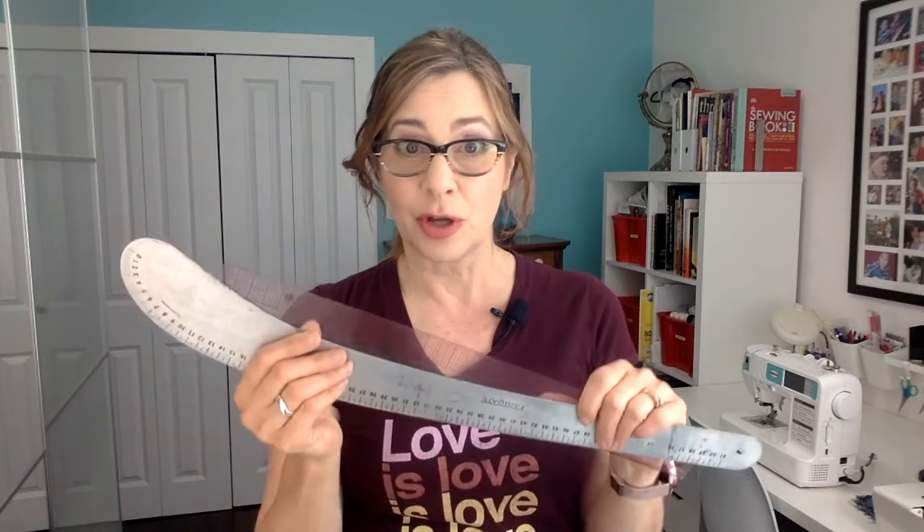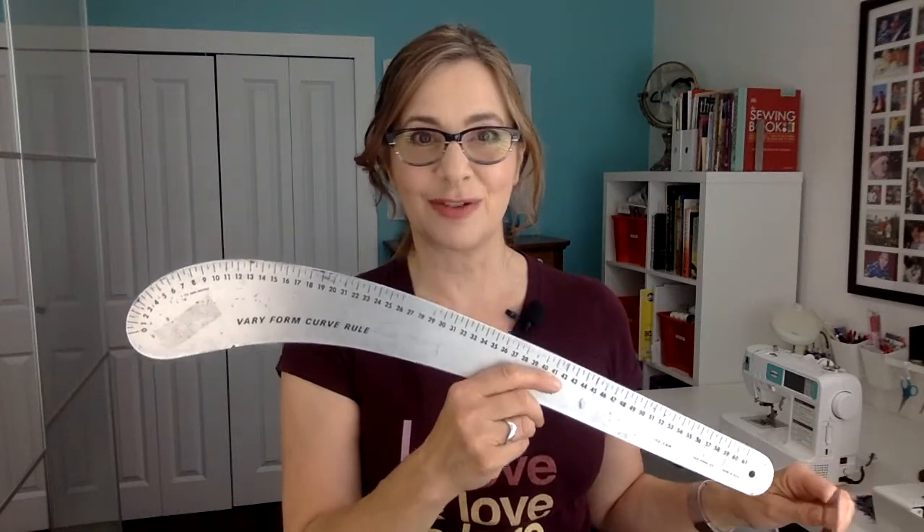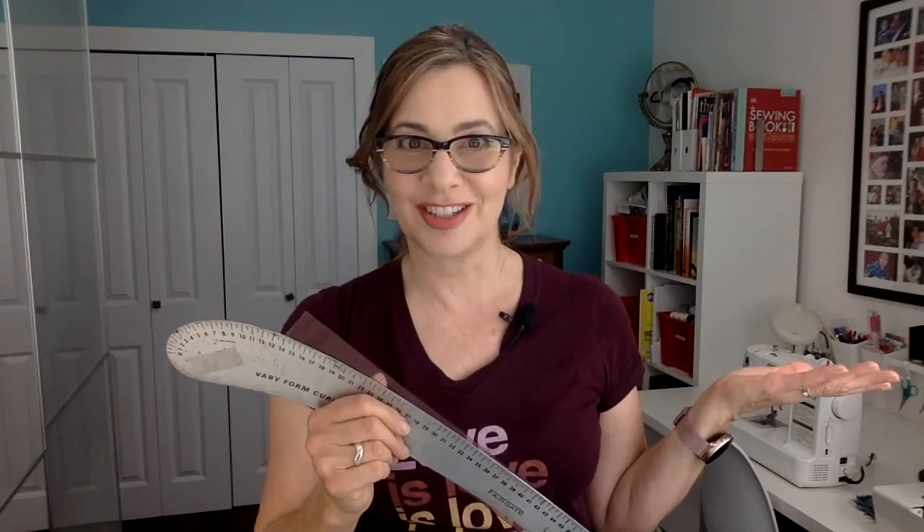To do pattern grading, as with any pattern drafting, you'll need some paper and a couple of good rulers. These are my favorite rulers — to me they're the only rulers you need to buy if you're going to be doing any pattern drafting at all. I'll put the links to these below in the description. It's just a see-through ruler and the Very Form hip curve ruler. Just those two rulers and a sharp pencil and some paper, and you're good to go. If you learned something from today's video, don't forget to hit like and subscribe. But if you've got all that together, let's just jump right in.